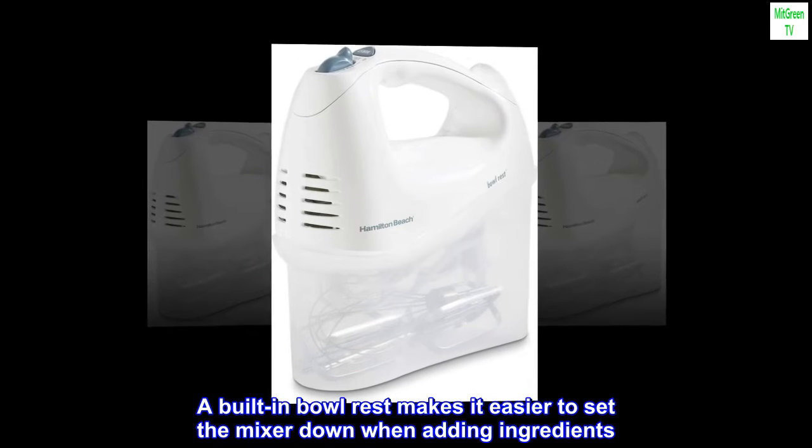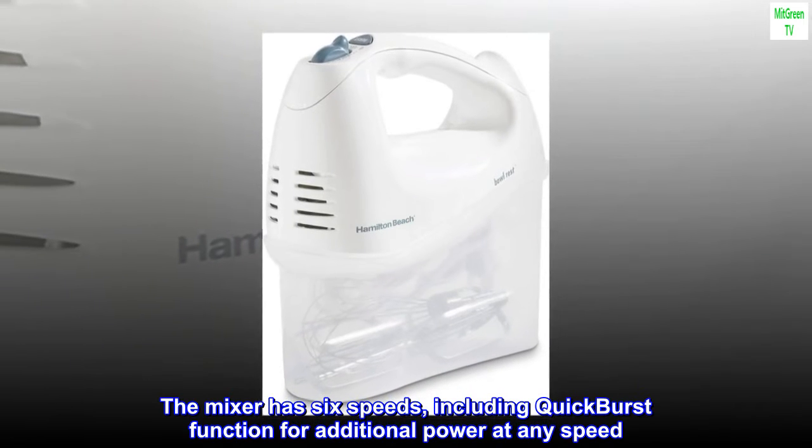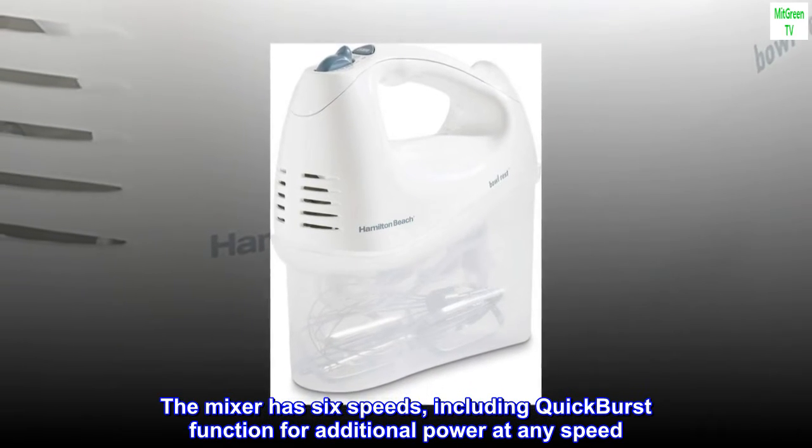A built-in bowl rest makes it easier to set the mixer down when adding ingredients. The mixer has six speeds, including a quick burst function for additional power at any speed.